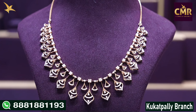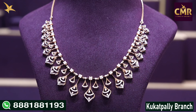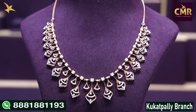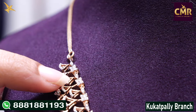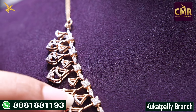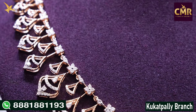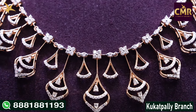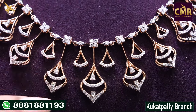This necklace also has different leaf designs. We have 5 flower designs and different leaf designs. Now looking at the details: we have a chain, then 5 flower designs, triangle shape designs, a leaf design, and diamonds.